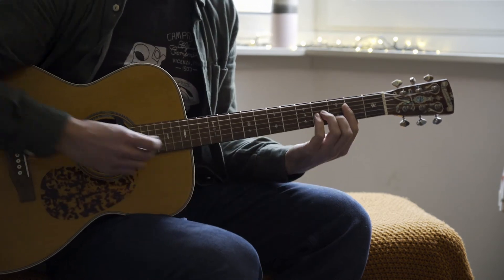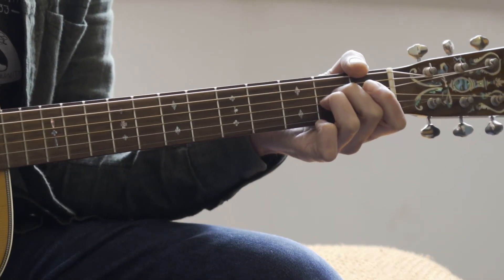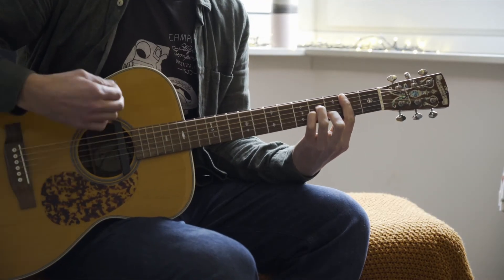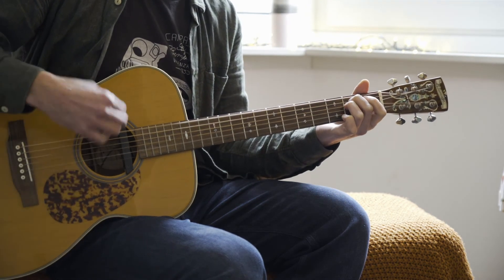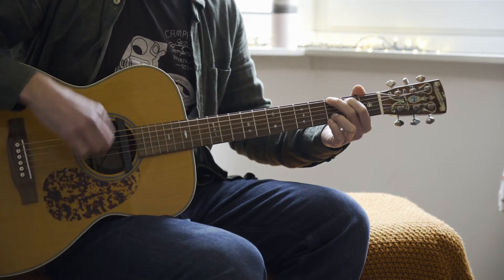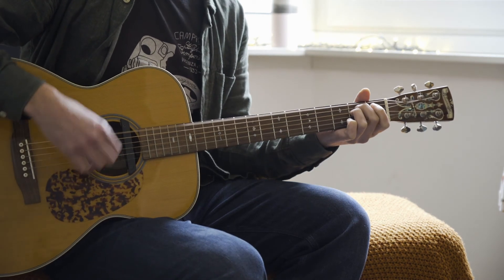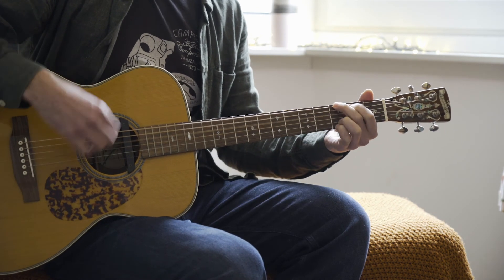And then there's just the middle eight bit — outro. B minor, I play A6 there, G, E minor. It's just that four times. And then the ending goes D minor, G, E minor, G, E.